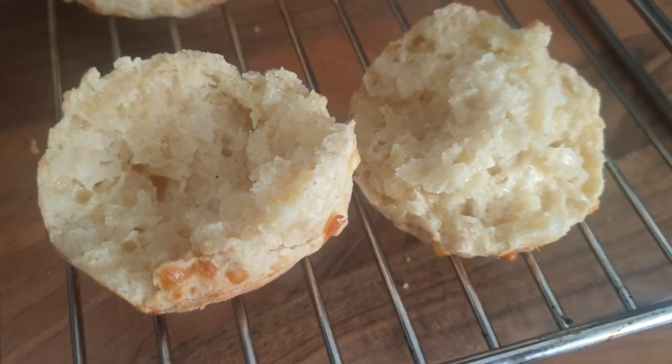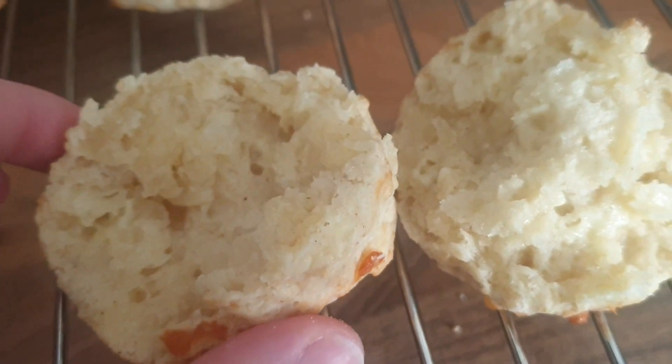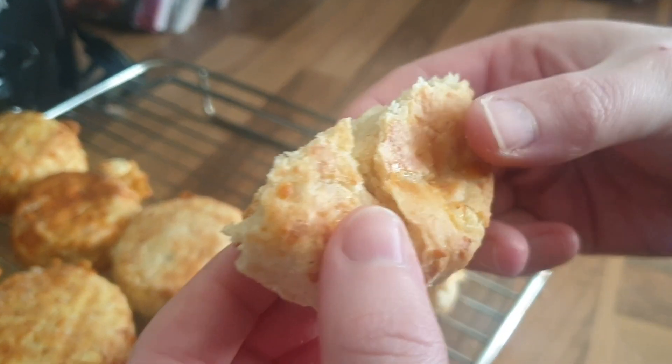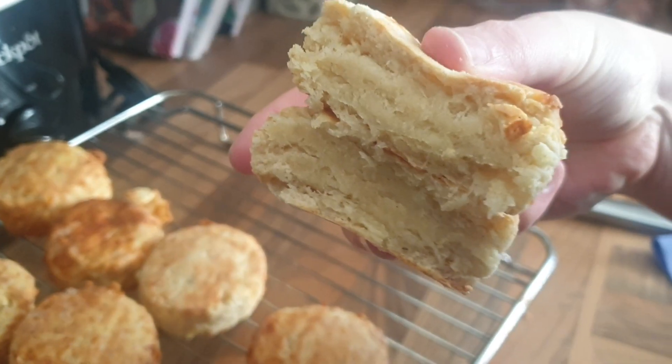And this is what they come out as — they were so soft, delicious, and fluffy. They are way better than cooking them in the oven. Even though I did the recipe wrong, it just shows it doesn't matter. Look at that — oh, delicious!